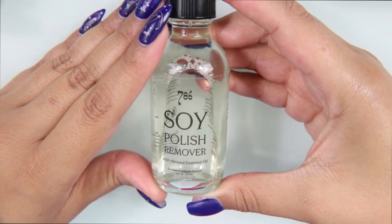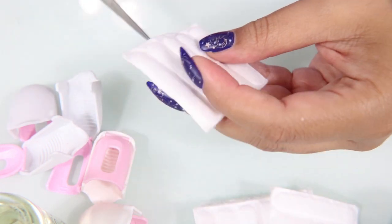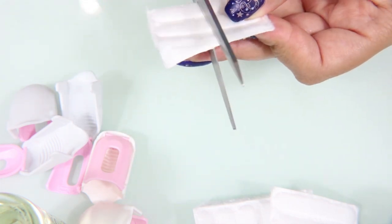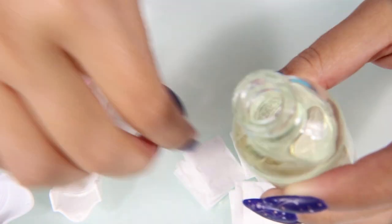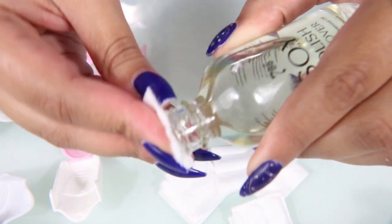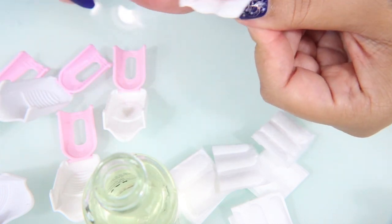Next, I'm going to use this nail polish remover to remove my stamping design that I did about 2 weeks ago. I loved this design so much that I think I'm going to do it again very soon. I wanted to test out the nail polish remover as thoroughly as I could so I could give you guys an accurate review.